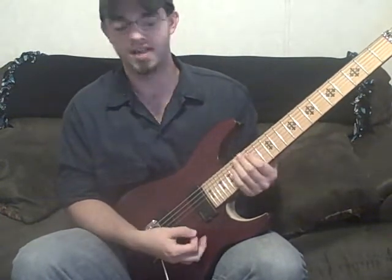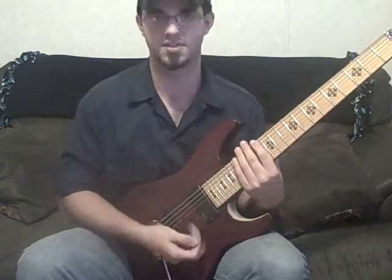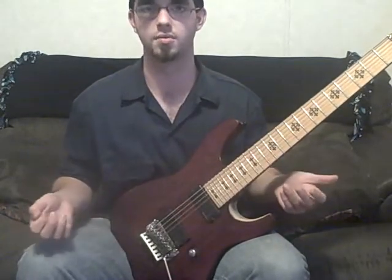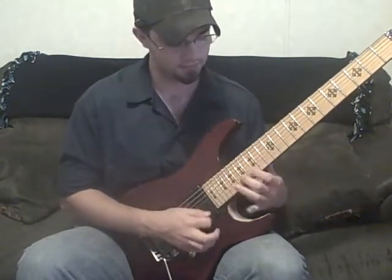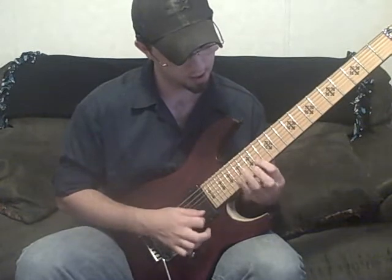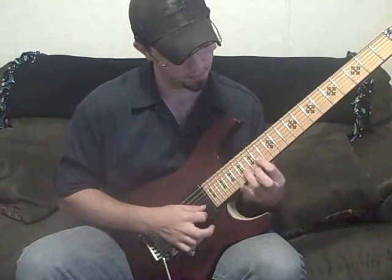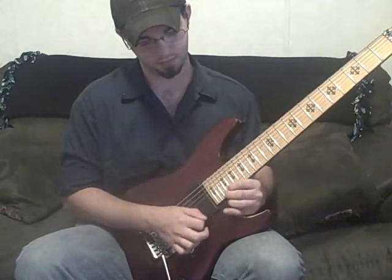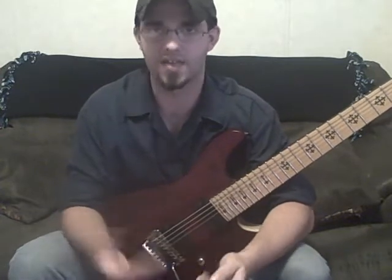Even if you don't add notes, instead of just going straight up and down, take and repeat a certain part before you descend. Repeat a part and then go down. That was a Jeff Loomis idea — he had that in a Guitar World lesson.